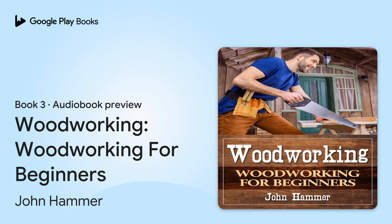Woodworking for Beginners, written by John Hammer, narrated by Jim D. Johnston.